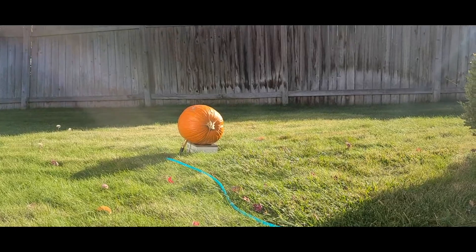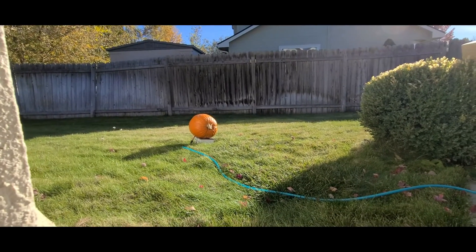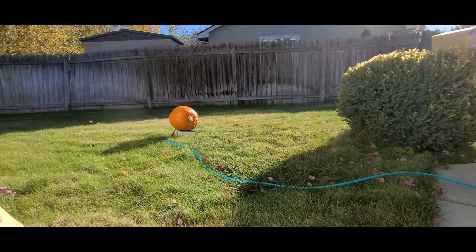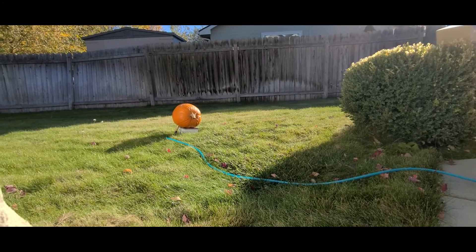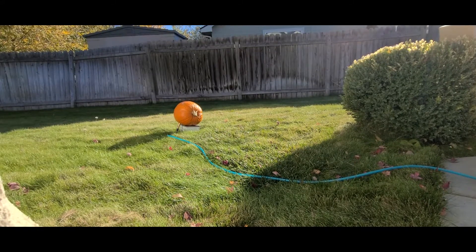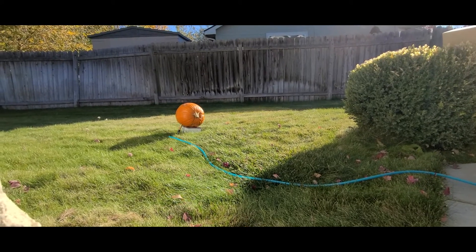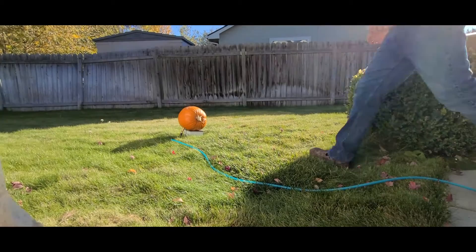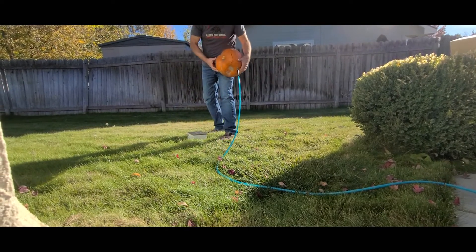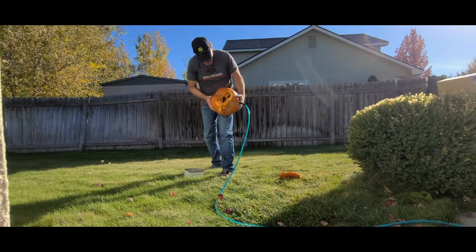120 PSI. What happened there? It blew up, didn't it? That's the way to carve a pumpkin — easy right there.